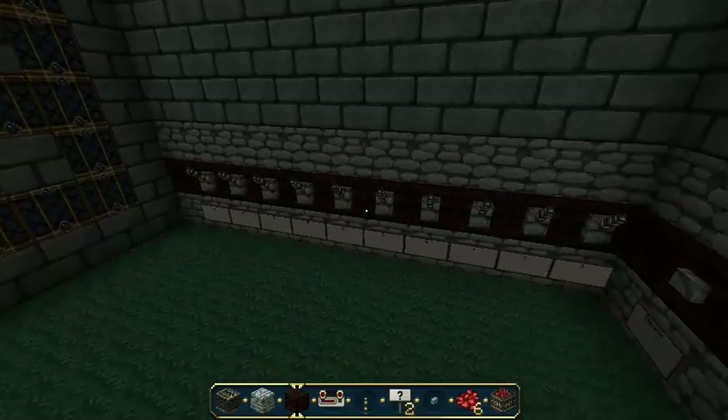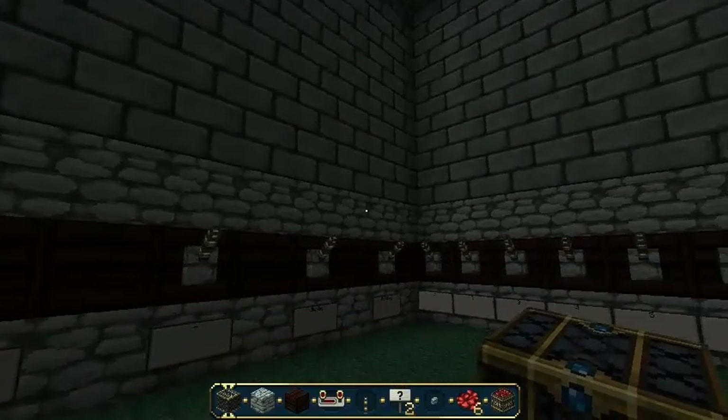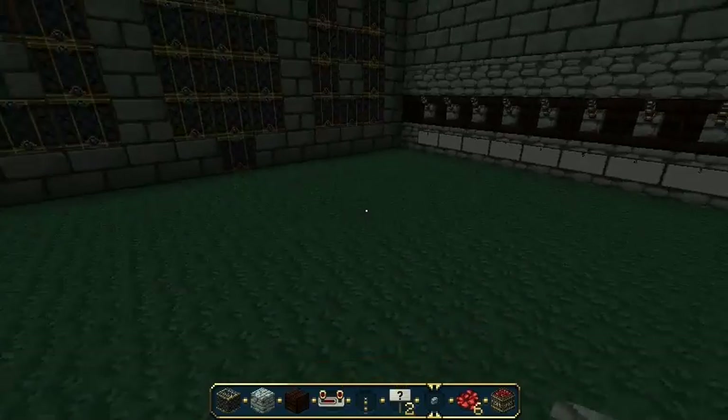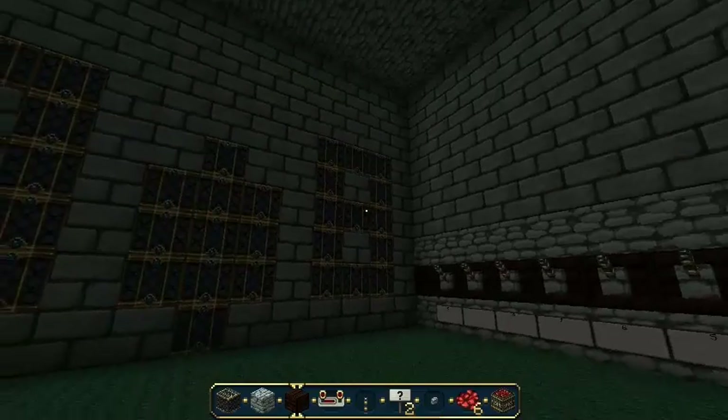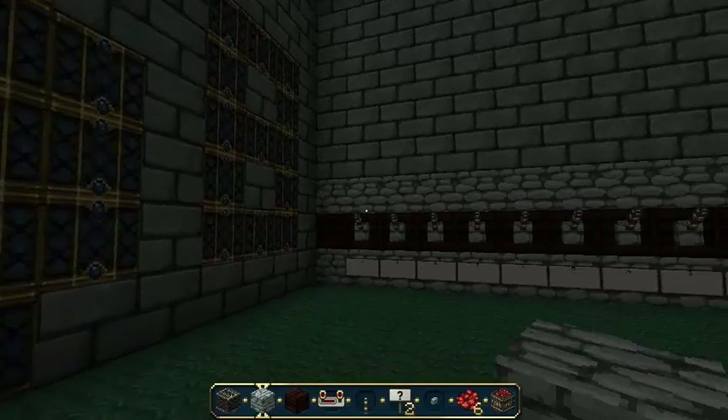Hello guys, Canadian here from Creebrian and Friends. I'm really excited for this because for the past five months I've been building a calculator and I've been trying to hide it. So here's my calculator.